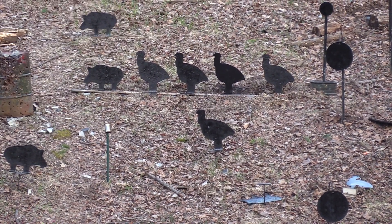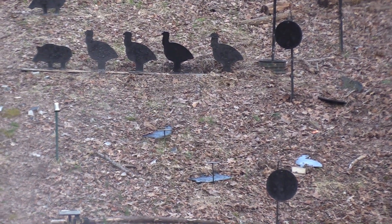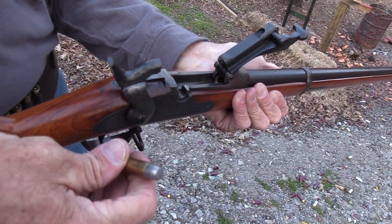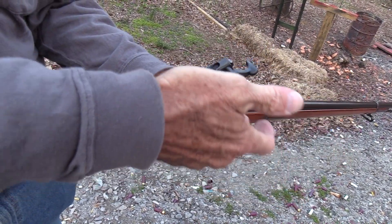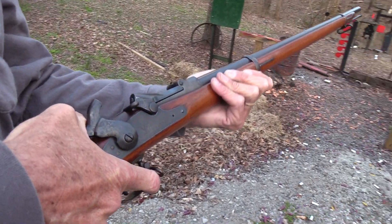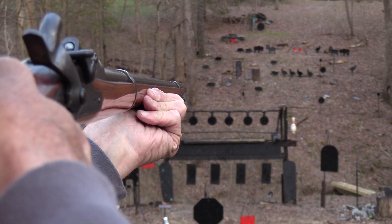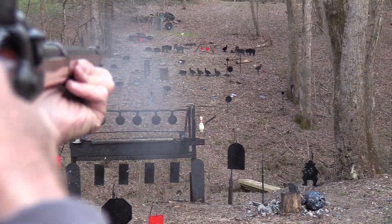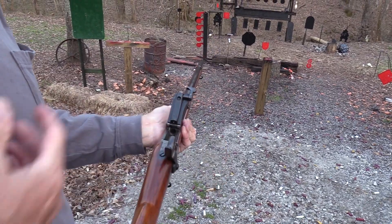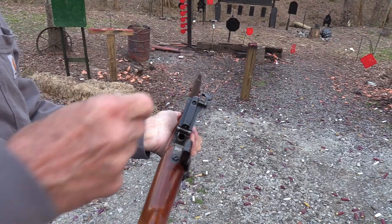Look at that other turkey there. Spun him around. This is a fun gun to shoot. These things came out basically in 1873, along with the .45-70 cartridge. And before that, as I've talked about in videos before — pick that pig off — they converted the old Springfield muzzleloaders. They just cut out the barrel and everything and put the trapdoor in it. Whereas later, in '73, they were actually made this way.